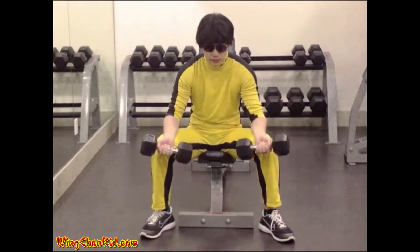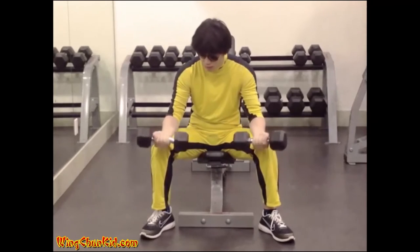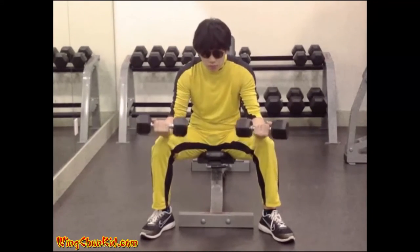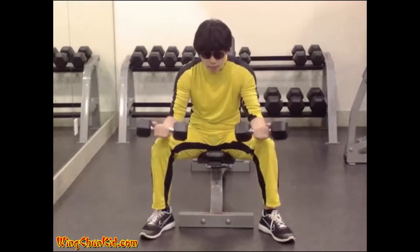Seated Wrist Curl. Take hold of two dumbbells with your palms forward and your hands spaced shoulder width apart. Sit on a chair and rest your forearms along your thighs so that your hands project two or three inches in front of the knees.